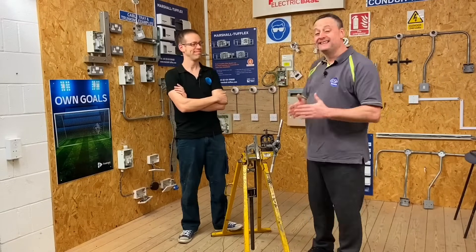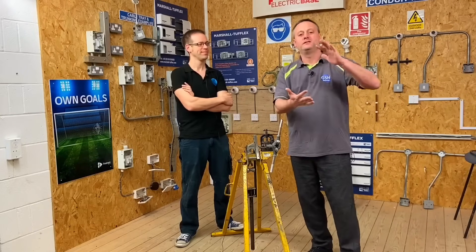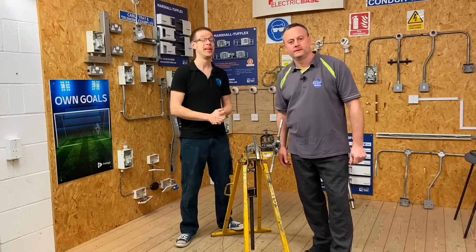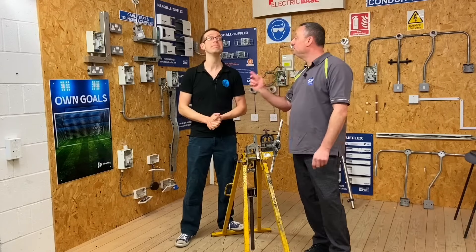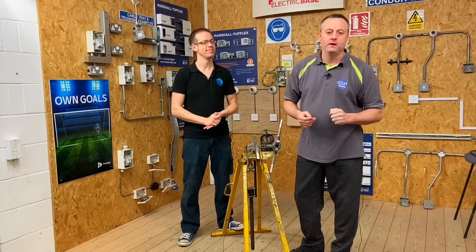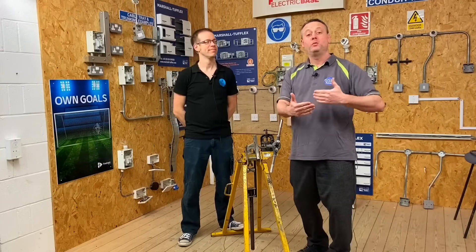We're going to carry on in this series of videos on conduit, where we've covered simple threading, crank sets, bubble sets, double sets, and also bending methods — specifically the back-of-bend method, which might come in helpful for things like AM2 or AM2S. We believe there's a piece of conduit in there that will need a couple of bends, so those videos should help you with that.